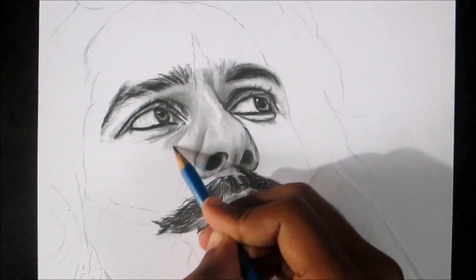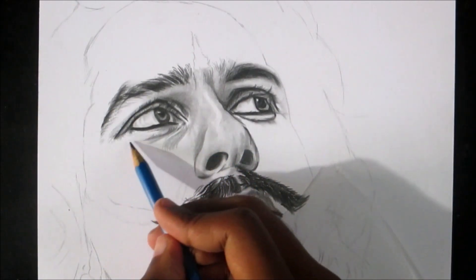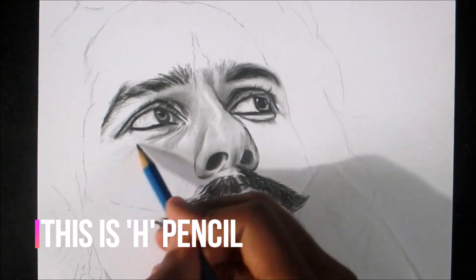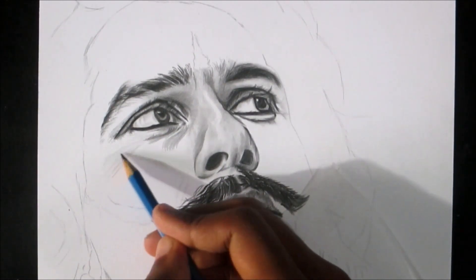The idea is to use the lightest pencil first according to your reference photo, then shading the darker area with a different pencil, and then using the blending stem or cotton bud to do the realistic shading.